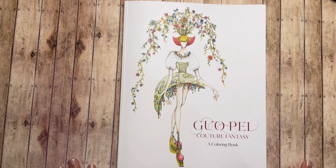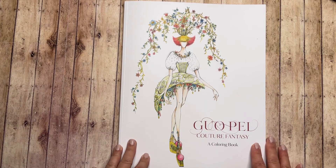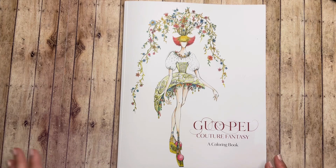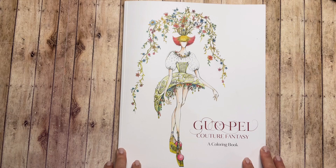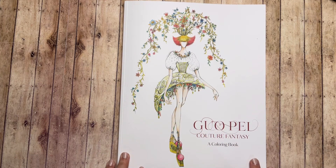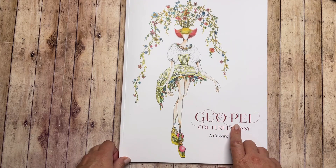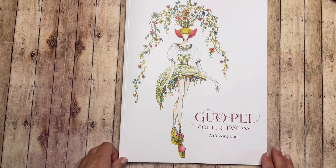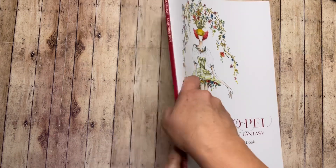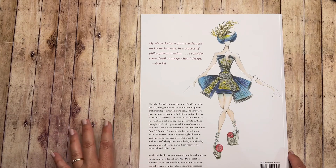Hi everyone, welcome to my channel — this is Influence Colorist. I'm going to be showing you a flip-through of this book. It's been on my wish list for a while and I've been waiting to see if anyone else has gotten it or if any flip-throughs have been on YouTube, but I really haven't seen anything. The only picture available was the front illustration, so it was hard to know what the images look like inside. The book title is Guo Pei Couture Fantasy Coloring, a coloring book from Guo Pei, who is a premier couture designer in China.